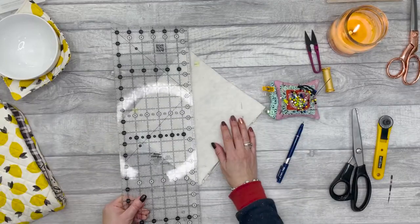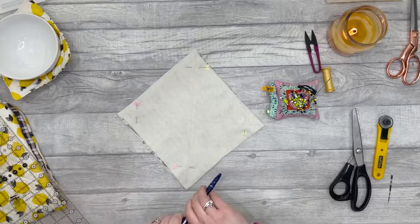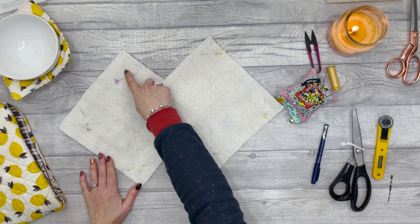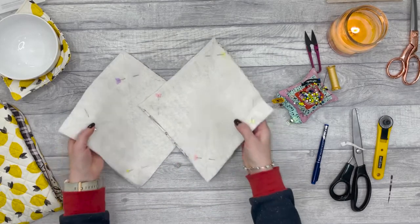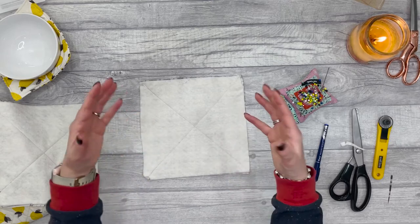You want to repeat that with the other square. Then we're going to go over to our sewing machine and stitch along those lines that we've just drawn. Once that's done, we're going to make some markings for the darts.